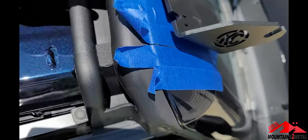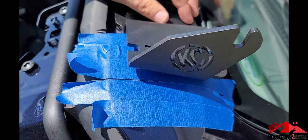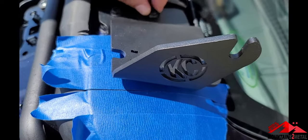I've got our tape up here, and I went ahead and put the KC mounting bracket on — it's a 10mm socket. Put that up there, do both sides, and then move on to the next part.